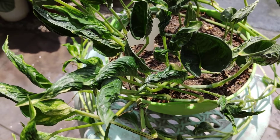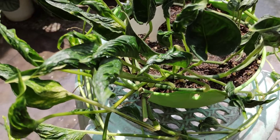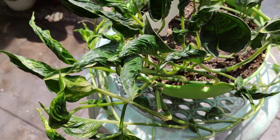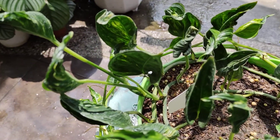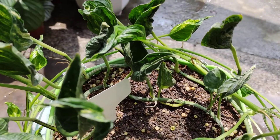Good morning once again, Plant Nanays and Plant Tatays. Welcome back to our channel, Plant Nanay Diaries. This is diary number 19 and I'm going to share with you my super lush, super trailing sleeping pothos, or Shangri-La Pothos.